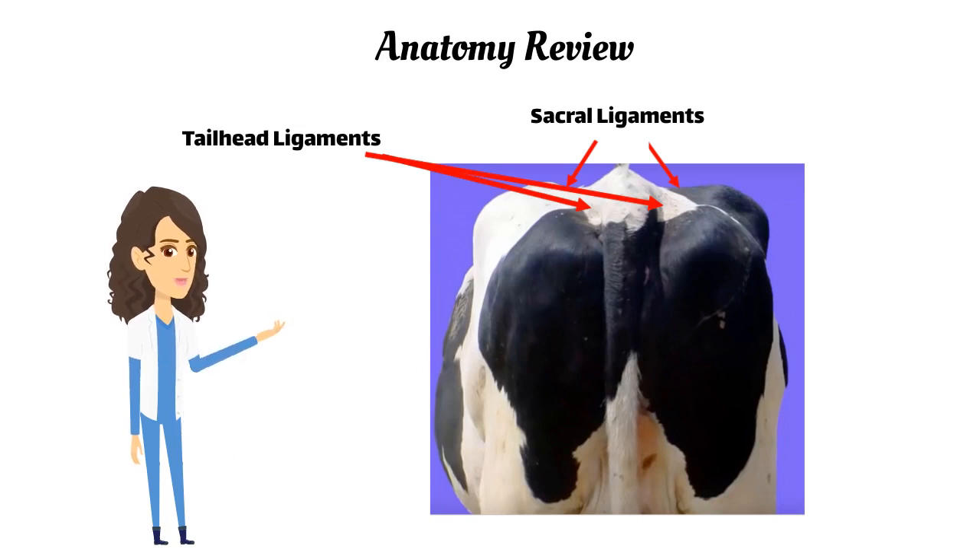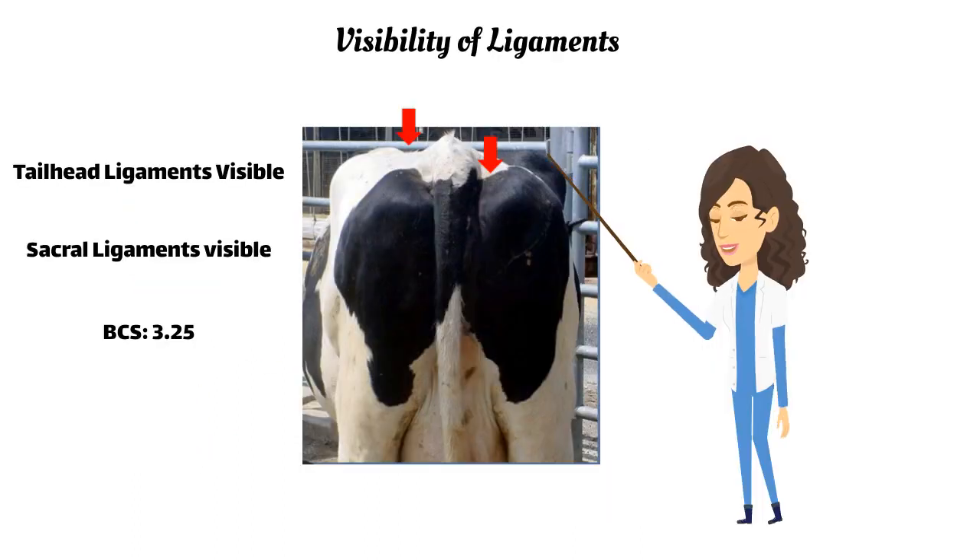The visibility of these ligaments will help you score cows with more condition. If both the sacral and the tail head ligaments are visible, the cow scores 3.25.